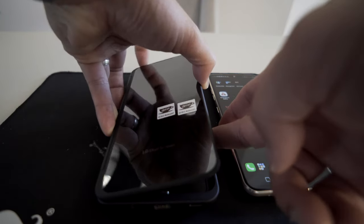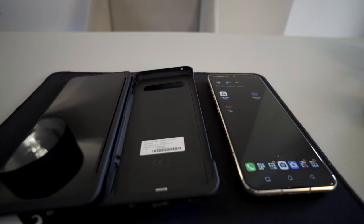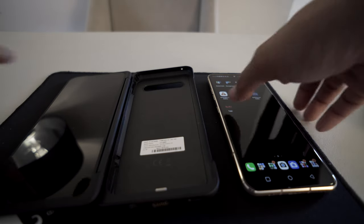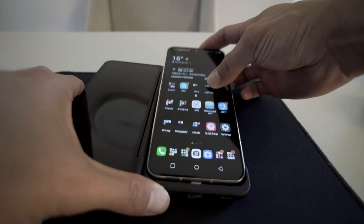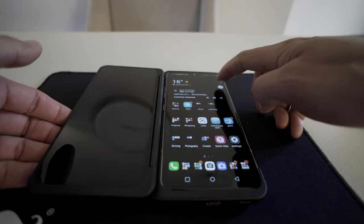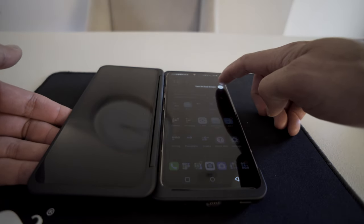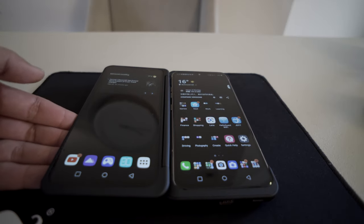If you don't already have it, this dual screen will literally double your productivity with an extra screen. All you have to do is pop it in, then turn it on on the side. It says 'turn on dual screen,' and there you have it — you have two screens.